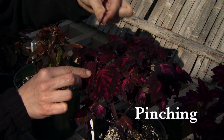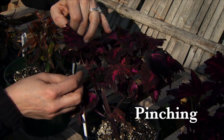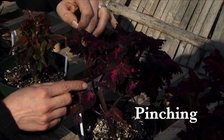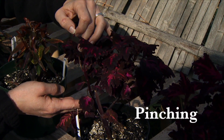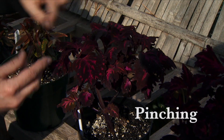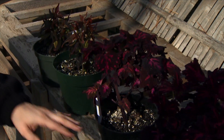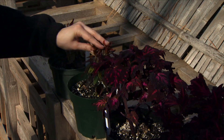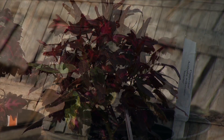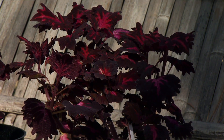When we remove that growing tip, we reduce the amount of auxin flowing down the stem, which allows buds lower down to open up and grow, and any branches lower down to grow more than they would with the control of that tip. So what we find is when we tip a plant, we go from something that's rather leggy to a much more full plant, like we have with the copper plant or the coleus here. It's a way to form plant growth.